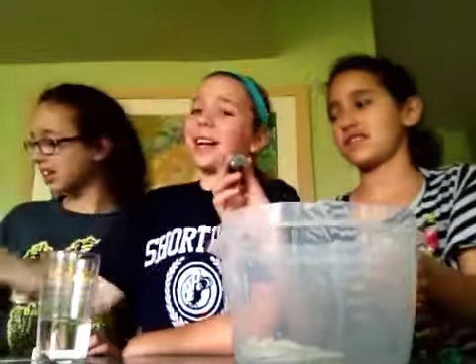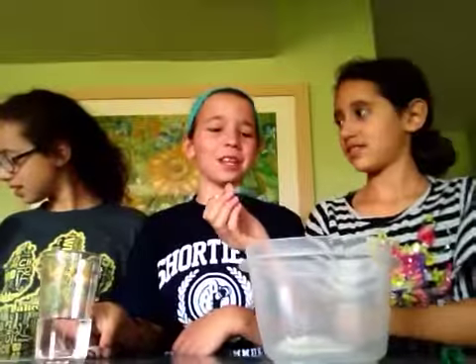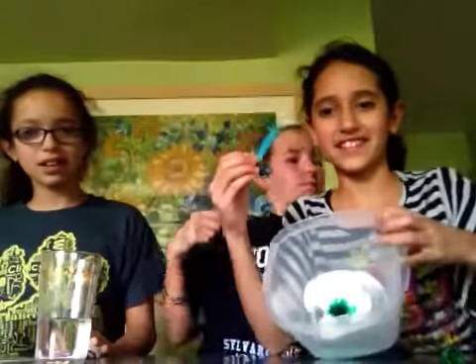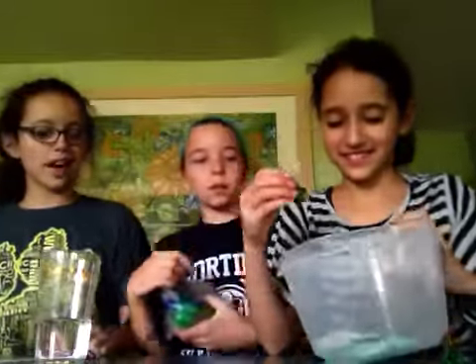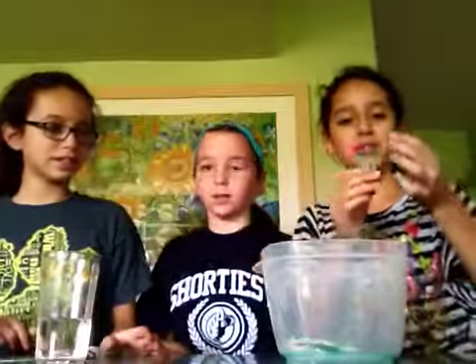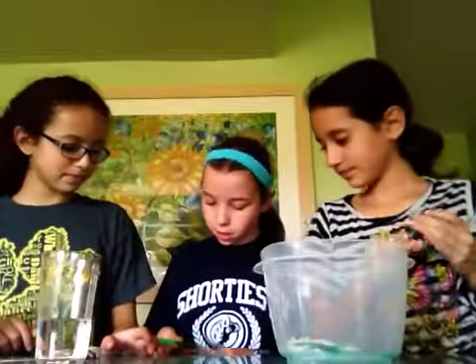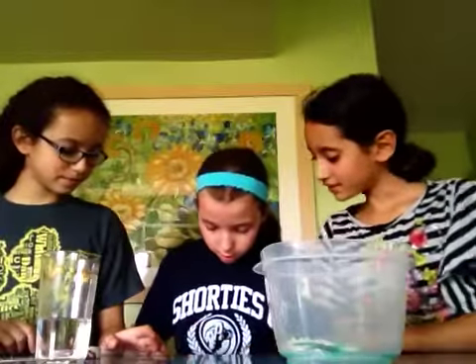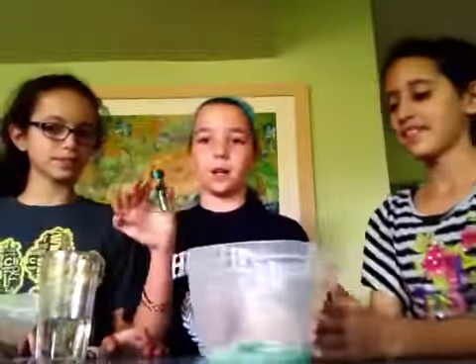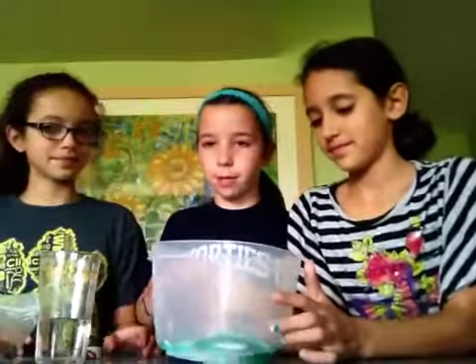Now you can add your color dye — just a little bit. And then put the glitter in, about three drops. Should we do green glitter? Sure. Let's put some glitter in just to make it pretty.